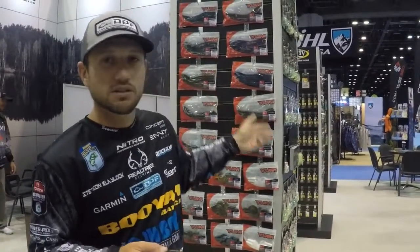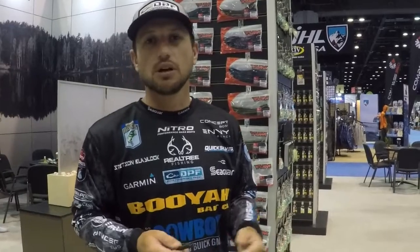It's one of our new baits coming out in the Yum line. We've got a lot of colors in this — my favorite being Redbug. Redbug is a staple in my tackle box all times of the year, and I'm glad to see the addition to the Mag Finesse lineup.